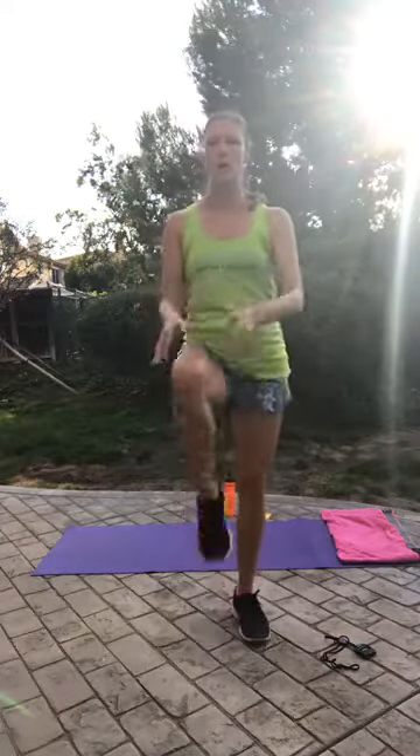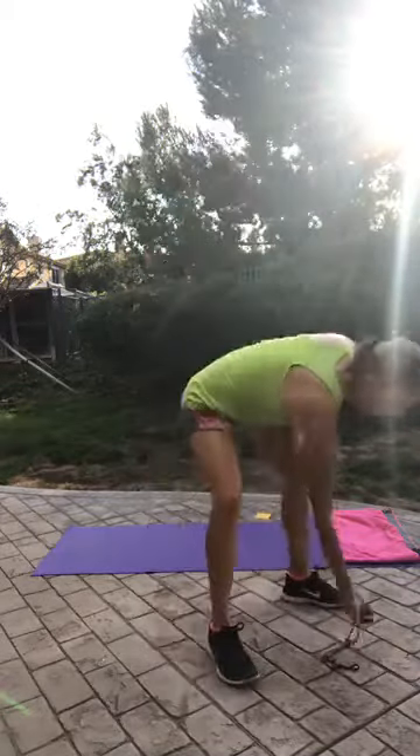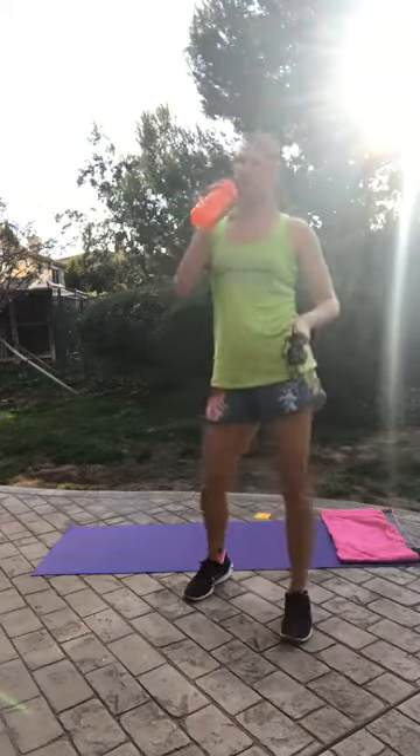Just a few more — one more on each side, and done! That's one minute. We are halfway through. Going to grab some water — sweating!